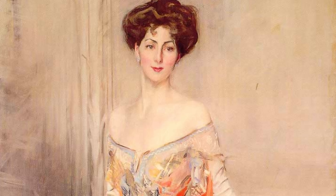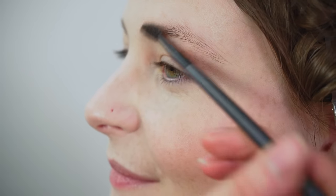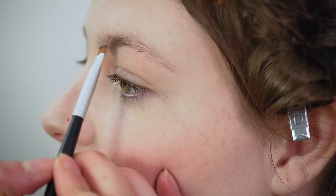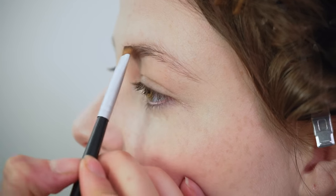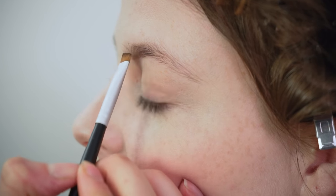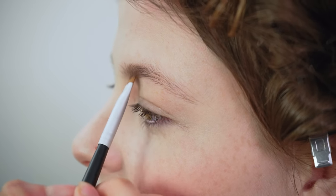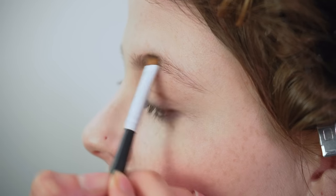Makeup was gradually accepted in the Edwardian era but it was still considered vulgar to admit to its use. Ladies liked to preserve the myth of being naturally beautiful. Eyebrows were the main focus and eyebrow pencils were popular. I'm just combing Kate's eyebrows through to make sure all the hairs are lying flat and neat, then I'm going to pencil them in a little bit — starting underneath and going upwards in light strokes with an angled brush, just following the natural shape.